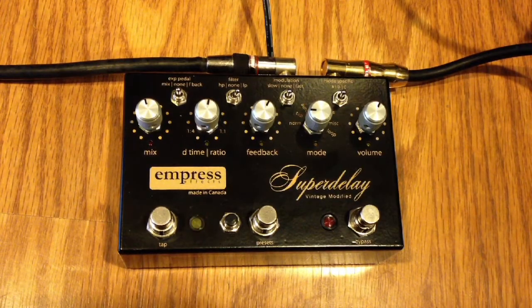Today we have an Empress Super Delay Vintage Modified. This is a very interesting delay box, packed with a lot of features — reverse delay, tap, miscellaneous — and we'll try to go through some of them. I'm playing through a Vox with a Fender Strat.